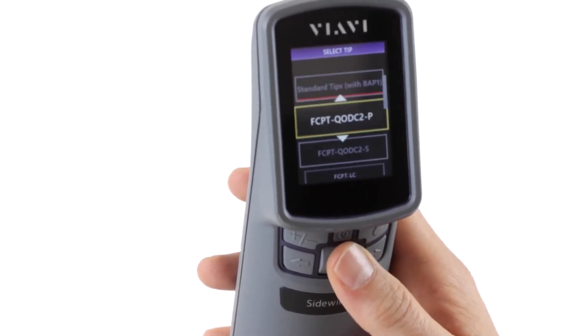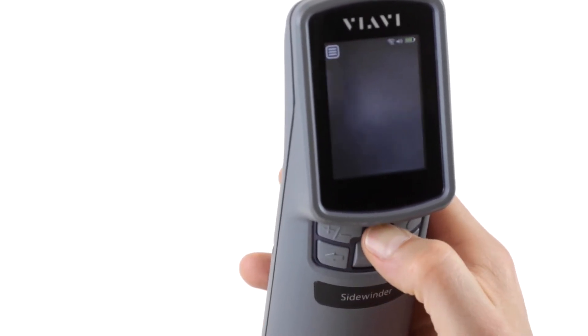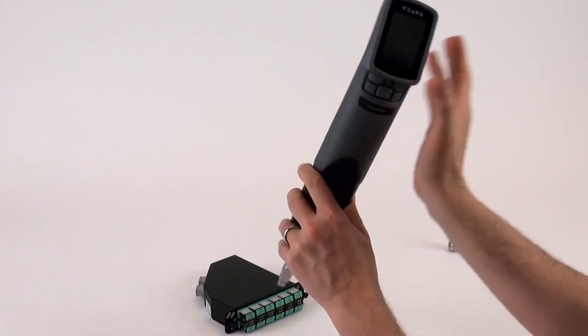Choose simplex, then go down to the tip selection and choose FCPT-LC. Once that's set, power the device down.